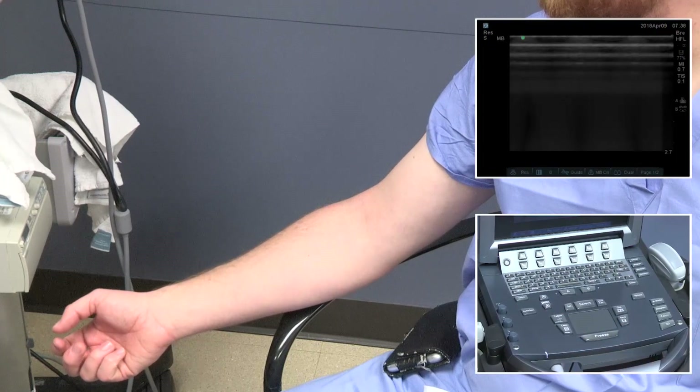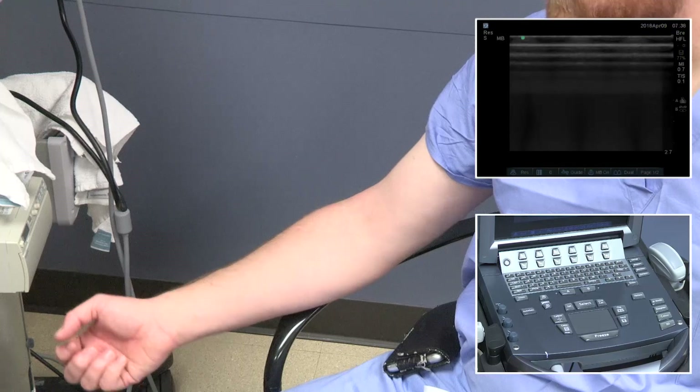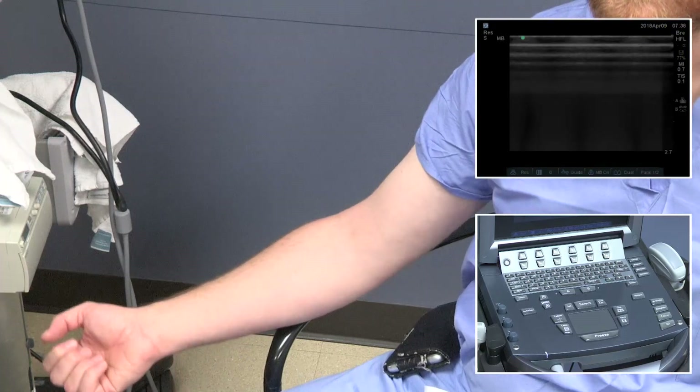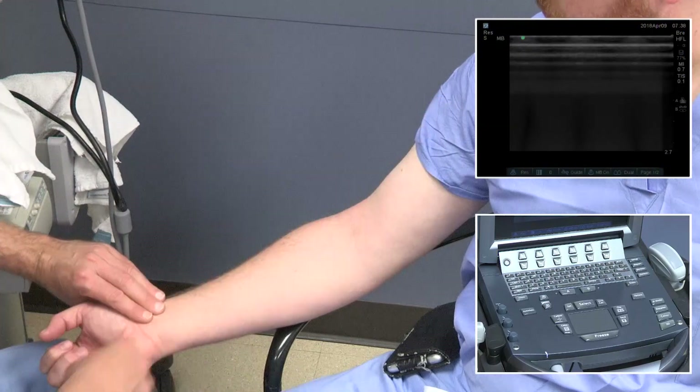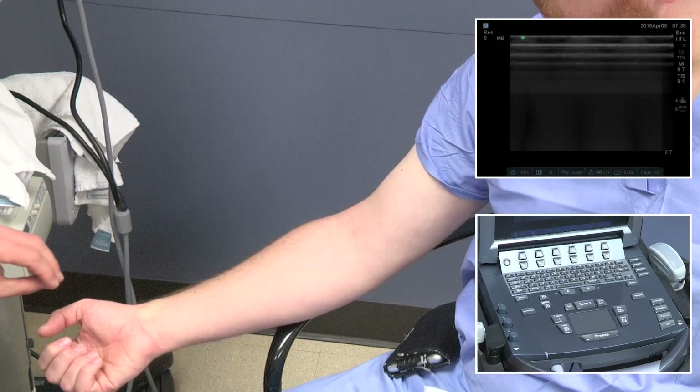To go back to a live image, we can hit the freeze button or 2D. It's important that the patient is in a comfortable position. Start with a visual inspection for scars or obvious veins.